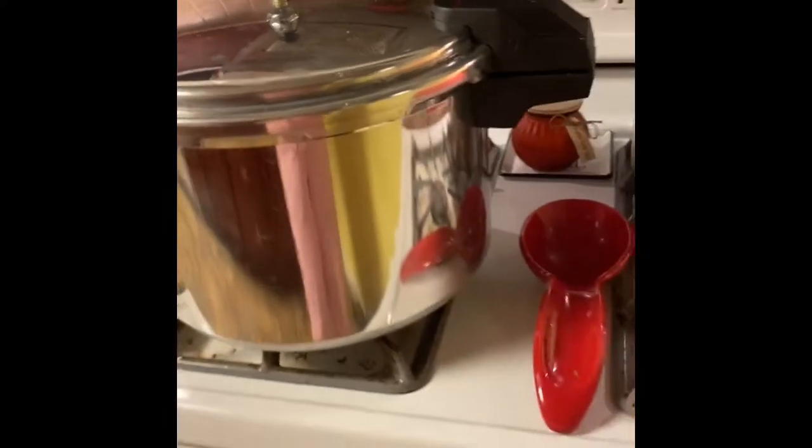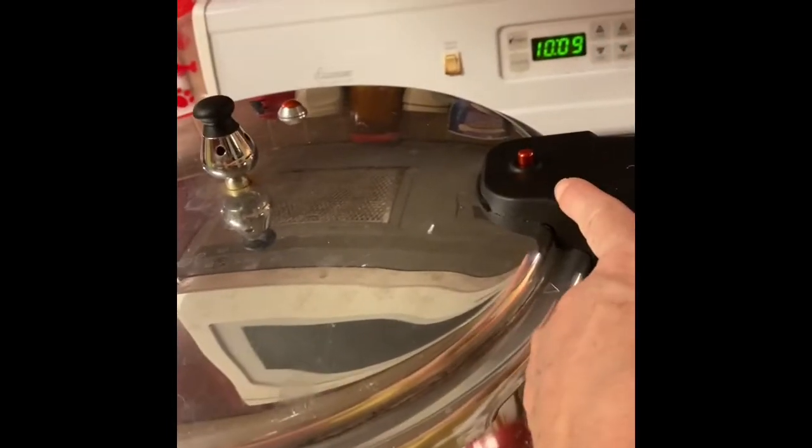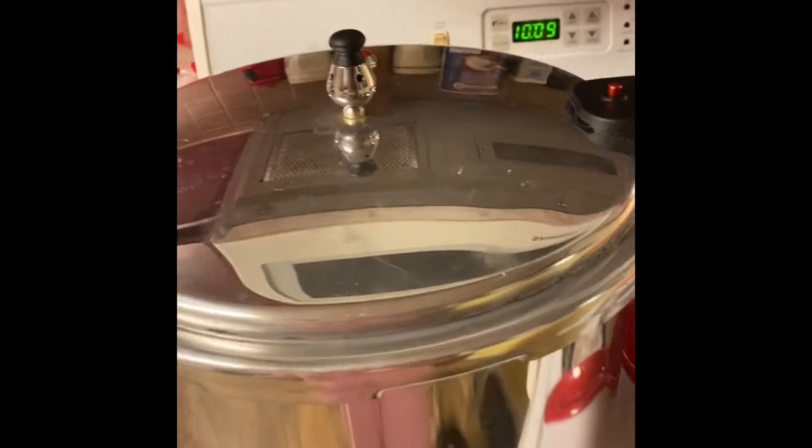It's been 90 minutes. So I'm shutting this off and letting it cool down by itself. When it's completely cooled down, the pressure indicator will be down and the lid will be able to be unlocked. Leave it alone until all the pressure is gone.